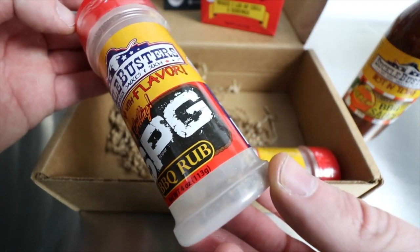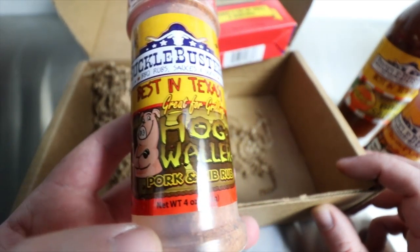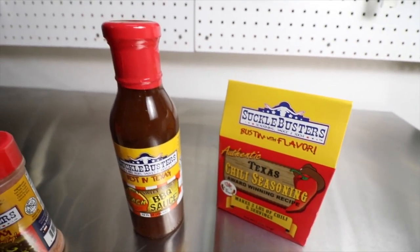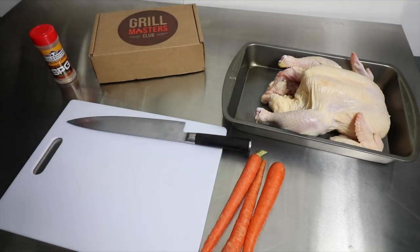This box came with two spice rubs — one called SPG and the other called Hog Waller — a peach barbecue sauce, and a chili seasoning kit. I actually used them all. Follow along and see what I made.